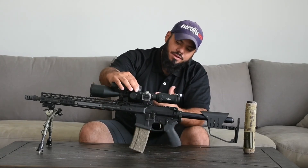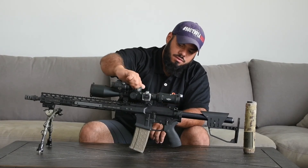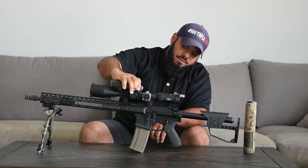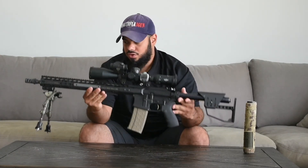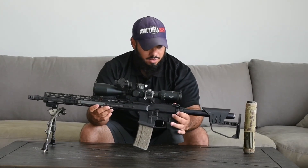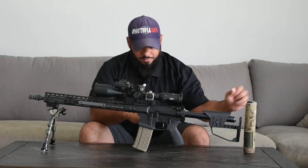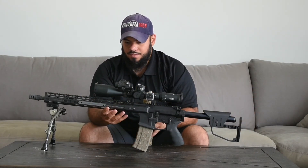The turret is very tactile — very nice and clean with a very large turret knob. The optic is super light, which is great because I used to have a bigger, heavier optic on there. Now the rifle is probably under 10 pounds, which is really good for this size rifle — and this is also a heavy barrel.